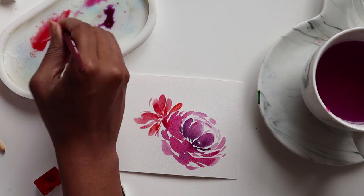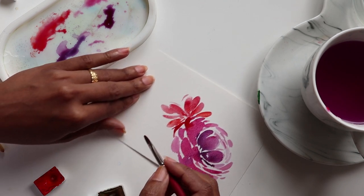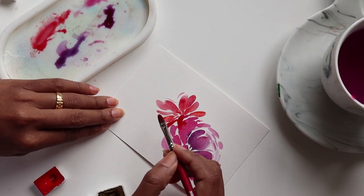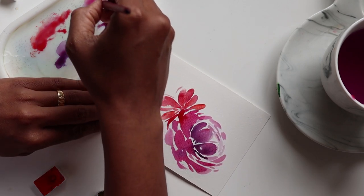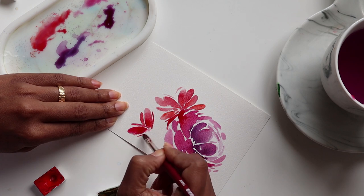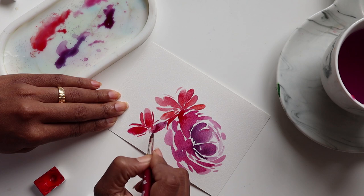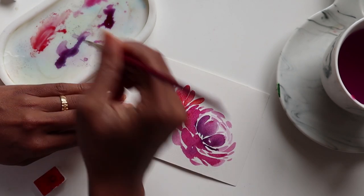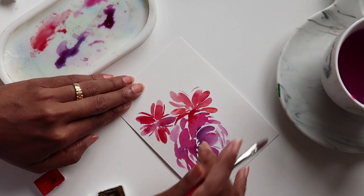I want to do a couple more of these over on this end. Turning it around, using the mixed color, I create another flower — one, two, three petals — getting some carmine directly and dipping the tip in water. For the middle petal I press down on the belly of the brush, and for the rest I use the side, then dip the tip in water, creating the same thing all around. That's how the florals are looking.